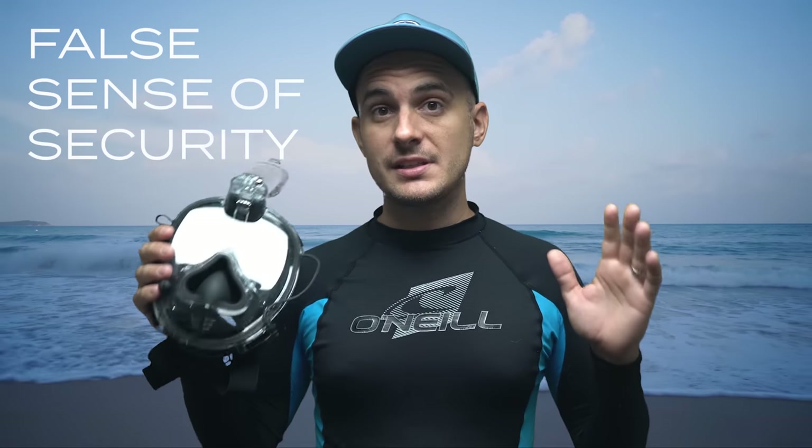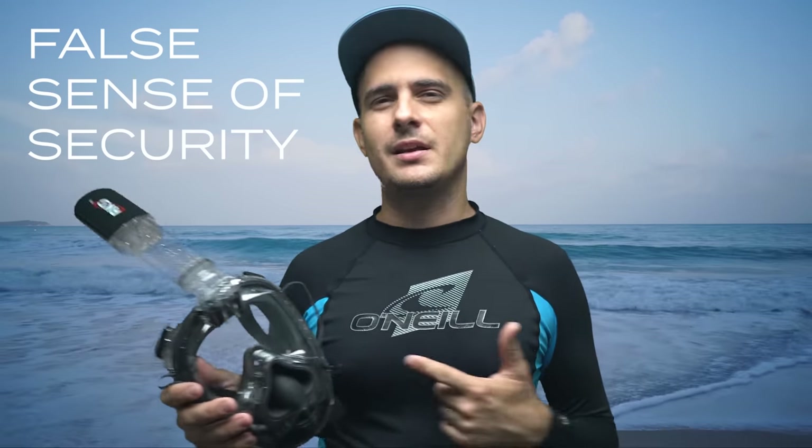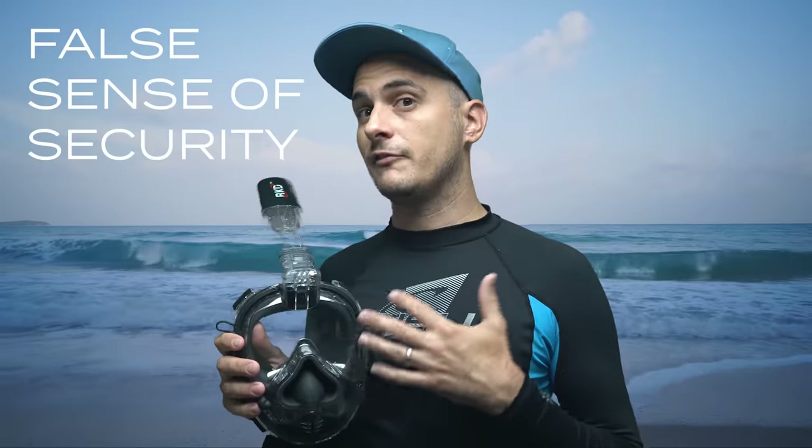Now for the negative things about this mask. I'm going to sum it up with the phrase 'false sense of security,' because this mask makes you feel so comfortable in the water that it kind of makes you forget about the inherent dangers of snorkeling and being out in the ocean. Also, it kind of looks goofy — like some nerdy space marine or something.